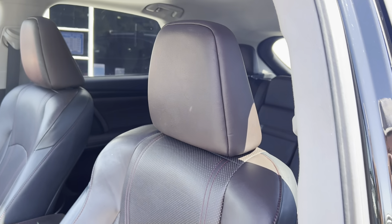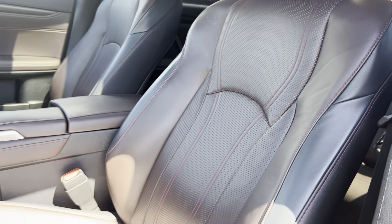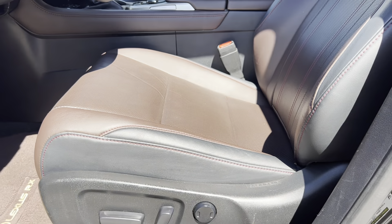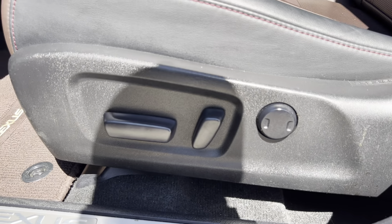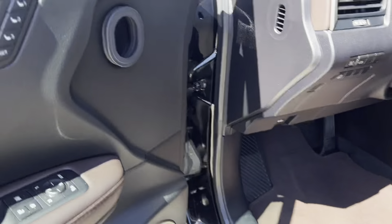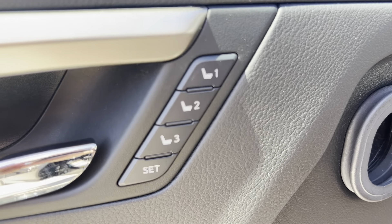Starting on the driver's side door here, we got very nice leather two-tone seats. It's like a brown and black two-tone — I absolutely love the color, it's super nice. It does have powered seats, both the driver and the passenger side, although the driver's side does have the memory seats, as you can see here.